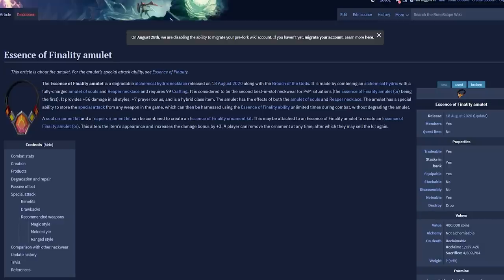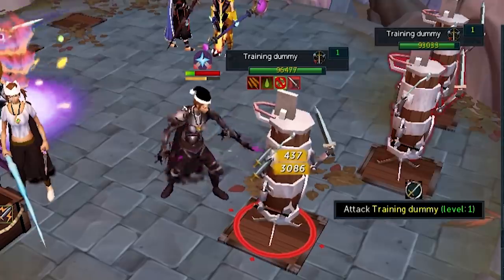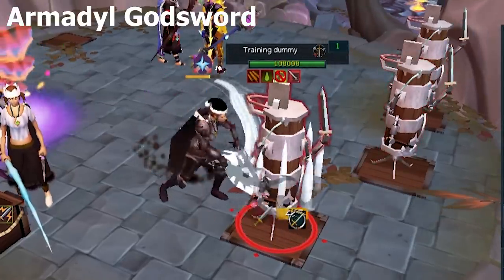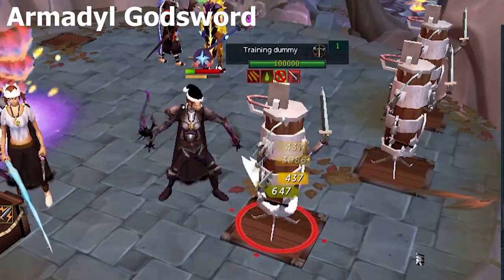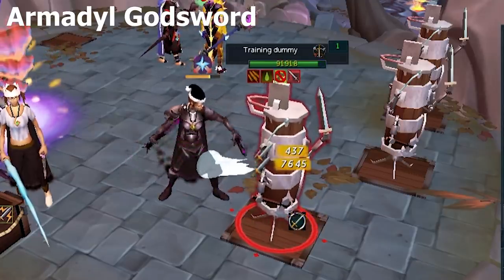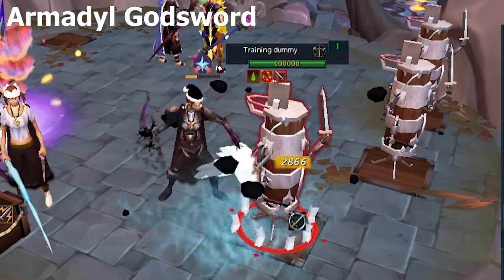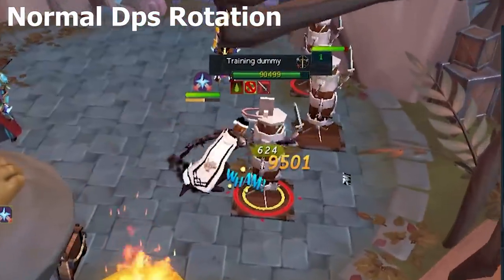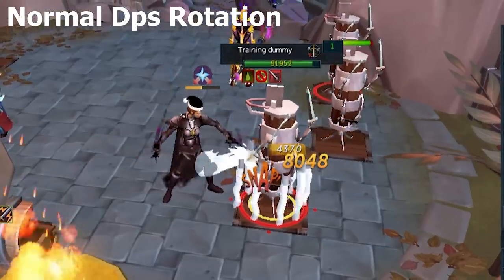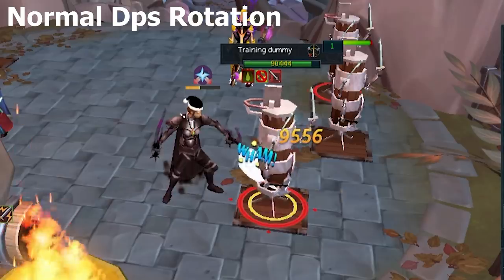I'll leave the wiki page for the amulet in the description if you want to read more. Moving on to special attacks — I started testing this amulet on dummies to see how hard I could hit with the specs. I started off with the AGS spec. The AGS spec hits once but hits super hard, and you're going to be damage capped at 12k in a Berserk or 15k with a Grimoire. For 50% adrenaline, hitting that isn't great because your Assault is going to hit way harder than 15k at only 15% adrenaline, same with Destroy and similar abilities. So typically the AGS just isn't that great — it's one hard hit with no extra effects.